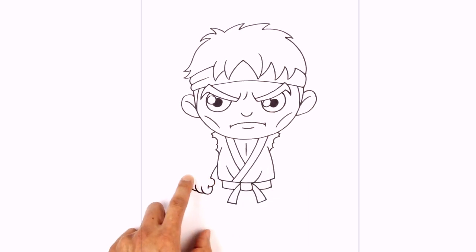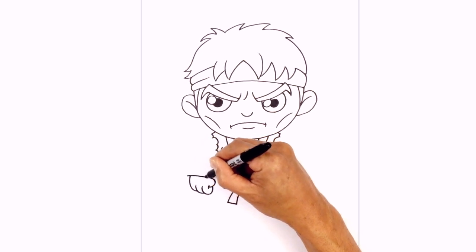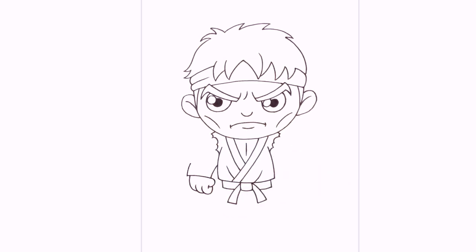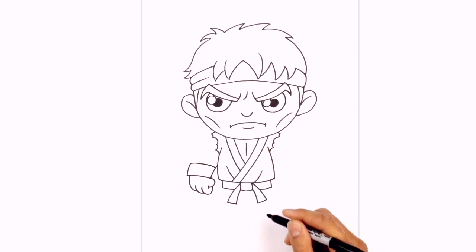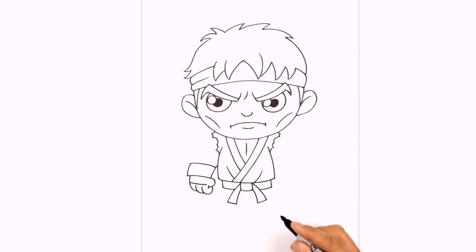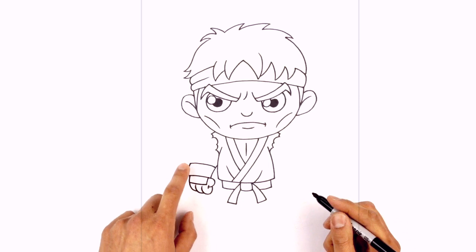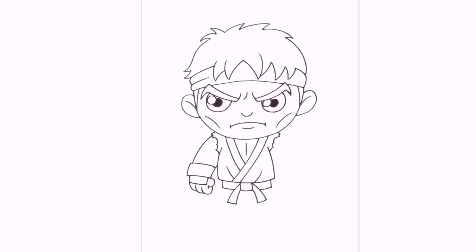We're going to connect those two points with a curve for the top of the glove, going just past this line a little bit. Over here we're going to curve this up and pull that back in towards the inside of the arm. Let's draw the back side of the glove — along the side of the hand we're going to curve across towards the thumb and pull that up underneath the wristband. Let's go back up to the top, step over towards the right, and just curve this underneath the sleeve, curving in like that.